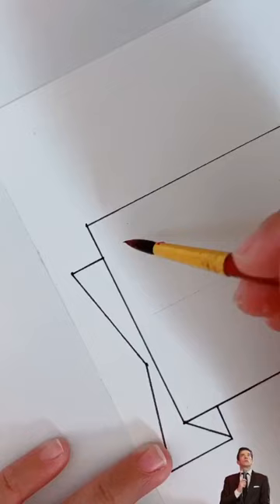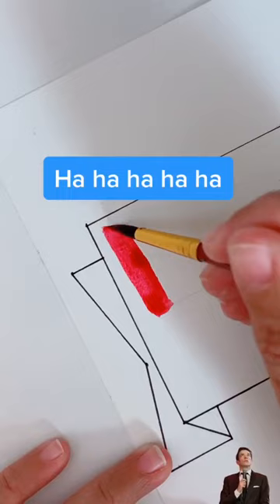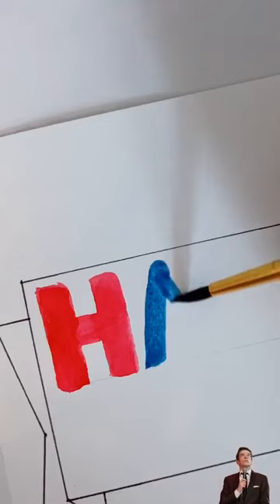To begin with, a big-ass H. Followed by a big-ass A. And oh, no. Oh, God.